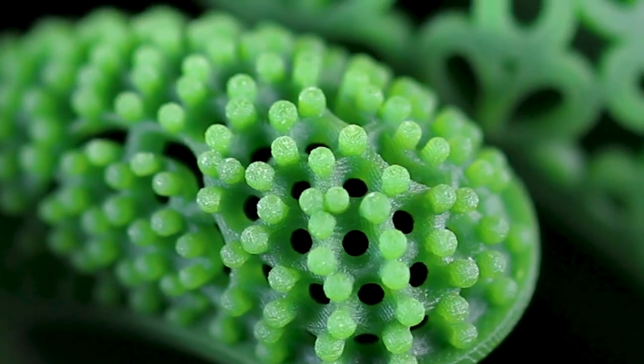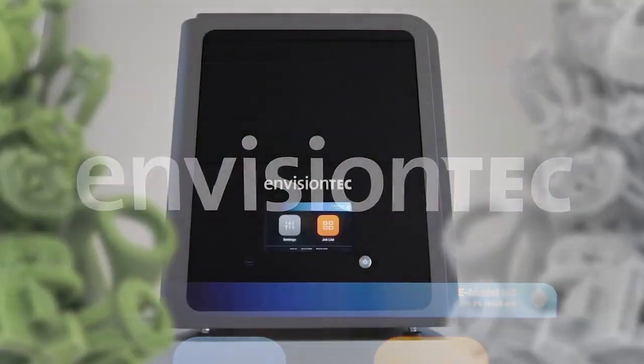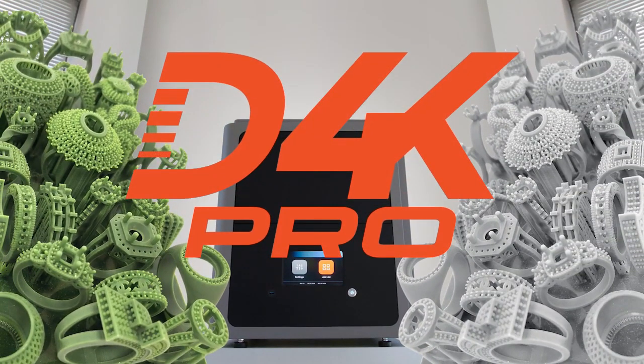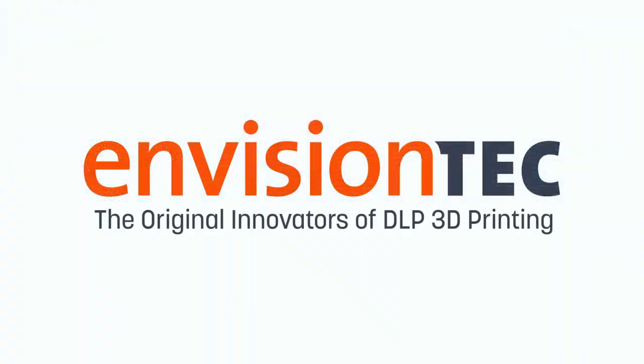Another revolutionary innovation from the leader in jewelry 3D printing — the D4K Pro from EnvisionTech, the original innovators of DLP 3D printing.